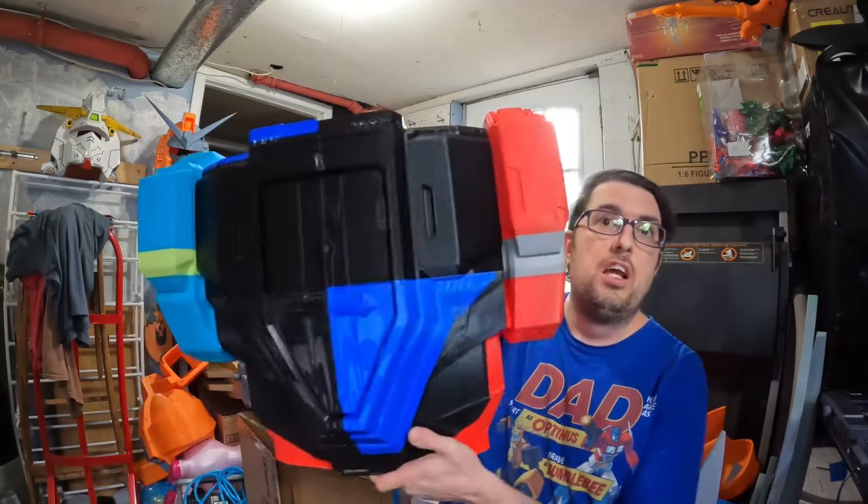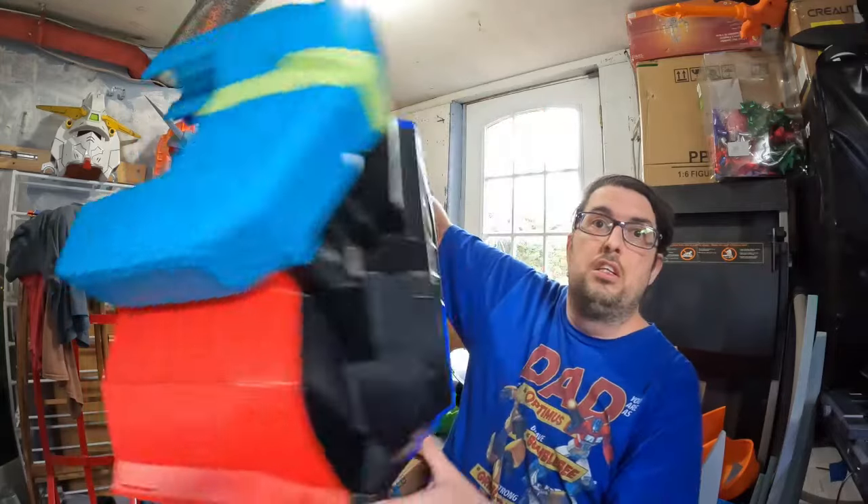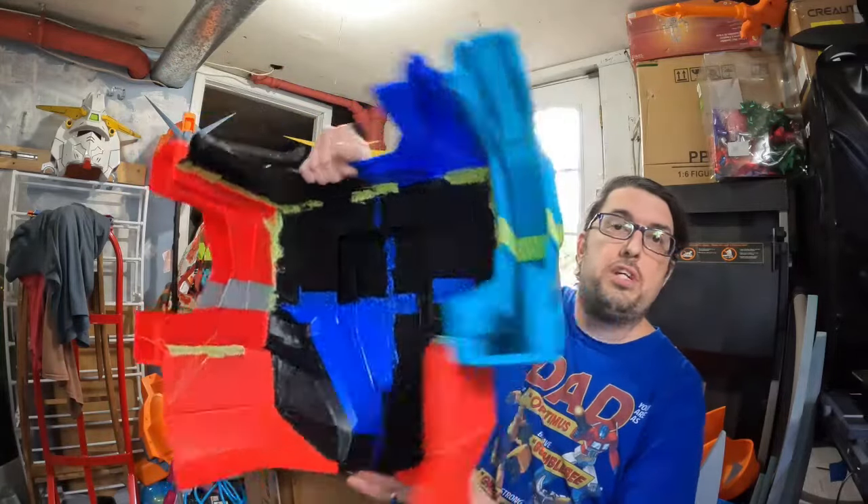Today we're going to start putting the back together. I have the chest all now together — I just finished that today. I still got some work to do on the inside, but I got the main part of it done. So now we're going to get started on assembling the back. Here we go.